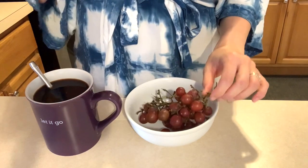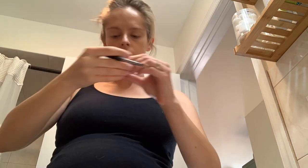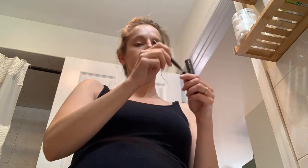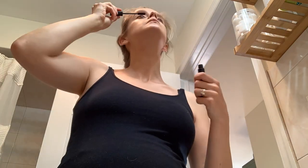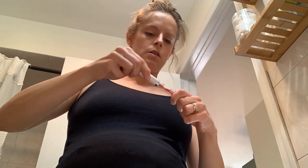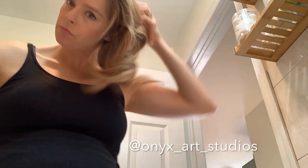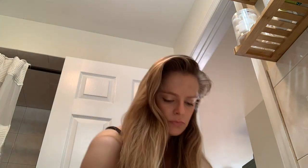Normally I do tutorial videos on my channel about dyeing, sewing, and upcycling, but I am planning on adding a vlog feature to my channel for the near future. Don't worry — I'm not going to get rid of the tutorials — but I've had a lot of feedback on my Instagram stories where I show more about my life, so I just want to go in that direction on YouTube too.